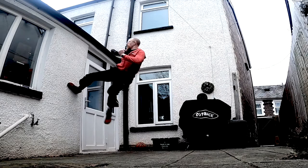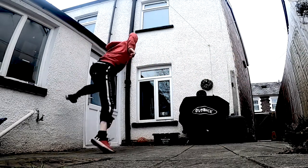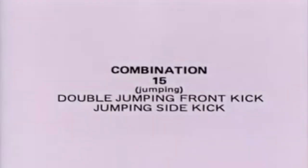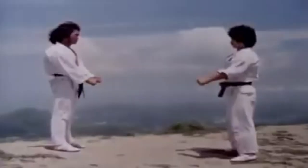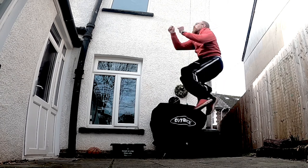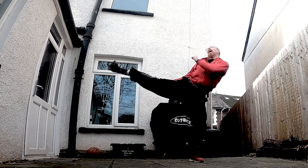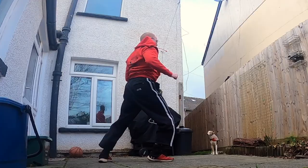Much like a jackhammer, one kick breaks the opponent's balance while the others drive their force through. The most highly advanced jumping kicks allow you to both block and strike the opponent in one motion.